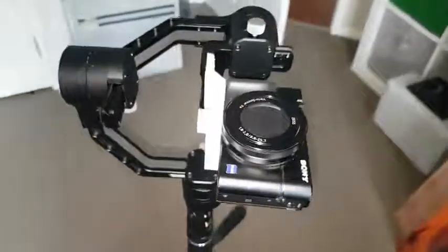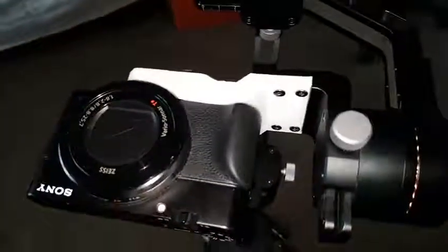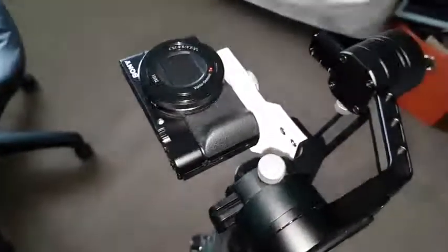So it took me a while to come up with that geometry but that seems to be the go. Obviously if you switch it off it falls flat on its back. Hope you guys enjoy it, hope it comes to use for someone — good luck!